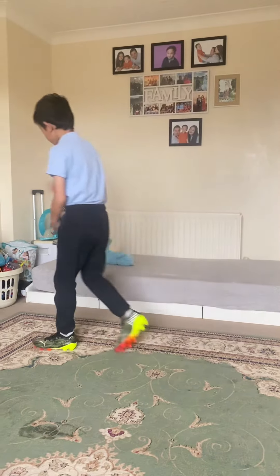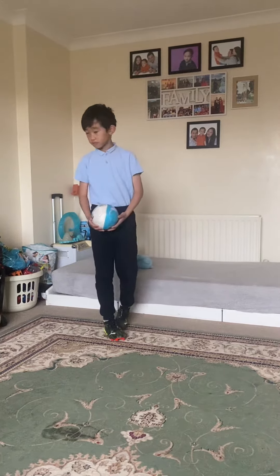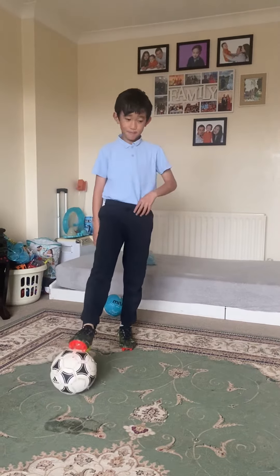Sizes such as size three, size two, and size one. I'll be doing some keepy-ups now.